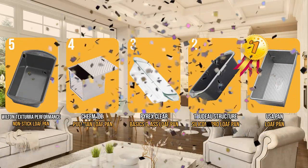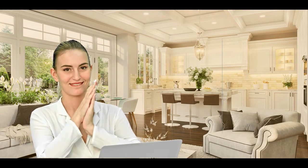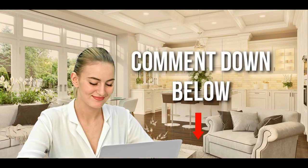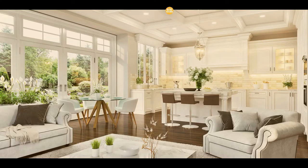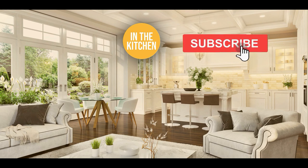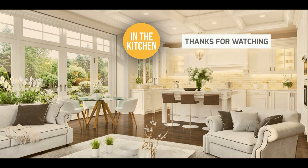And there you have it folks — the five loaf pans which got our team in the kitchen excited this year. If you have any contenders for our next loaf pans roundup you'd like our team to test, drop it in the comments below. If you liked this video and it helped you, please give it a like and subscribe so you can stay connected with all our research into everything that makes our kitchens great. We look forward to seeing you in the kitchen again soon.